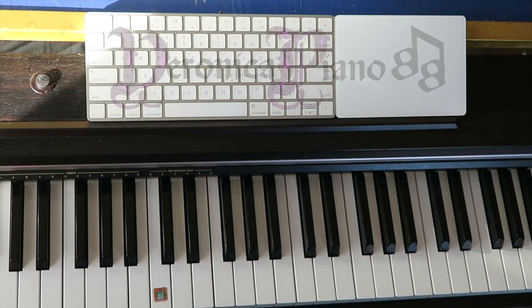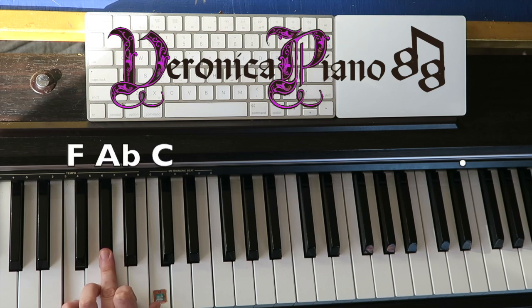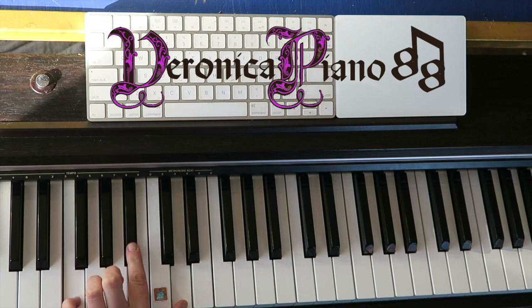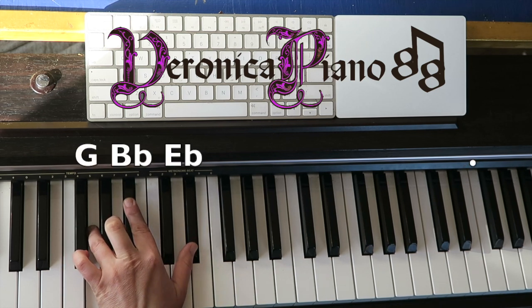First let me show you what chords we use, because we're gonna use these same three chords throughout the whole thing. Left hand starts off with this F minor chord — F, A flat, and C. It goes to a B flat chord — F, B flat, and D — and then up to an E flat chord.